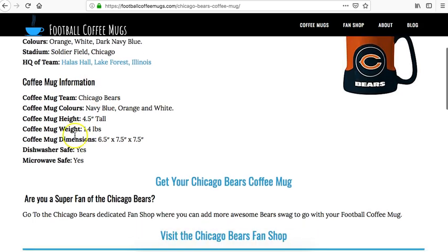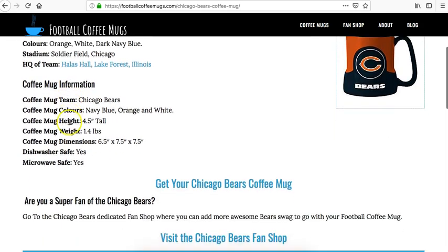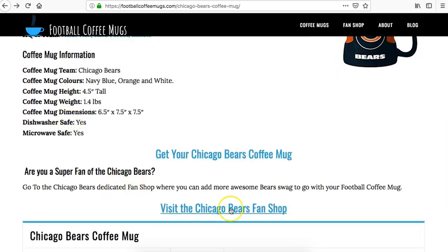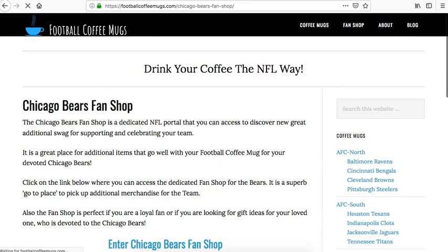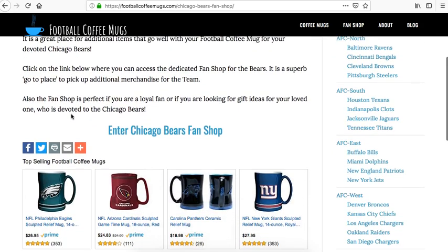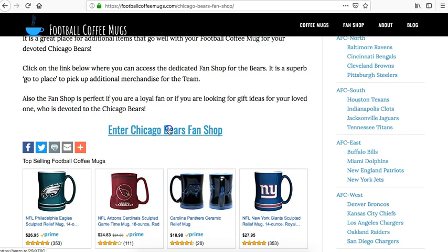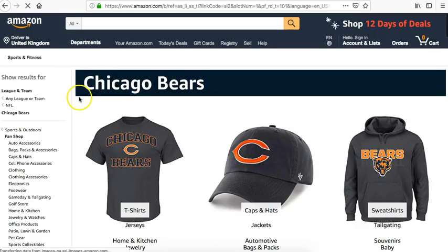If you want to obtain the coffee mug for the Chicago Bears, click on this image here or click on this link here, and that will take you to the fan page where you can obtain more swag. This is the Chicago Bears fan page — clicking on that will take you to the actual fan page for the Chicago Bears.